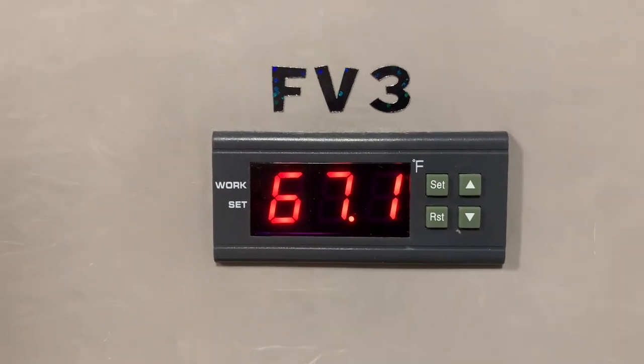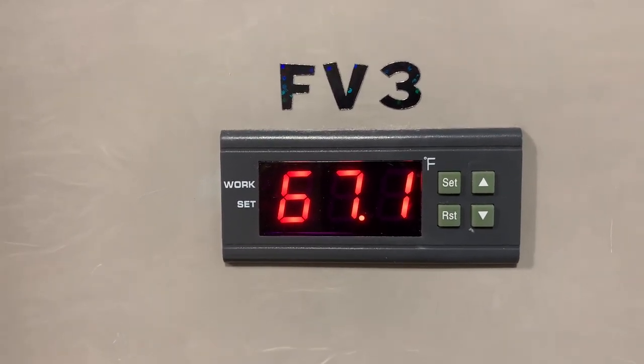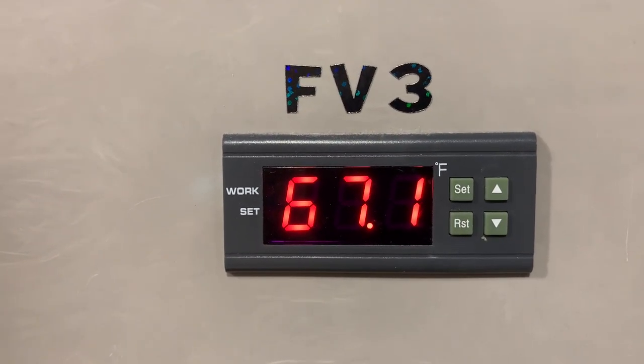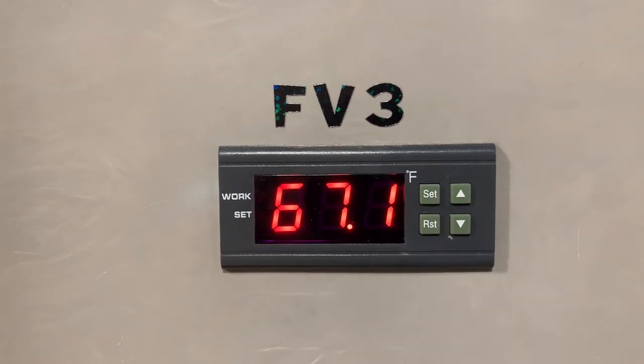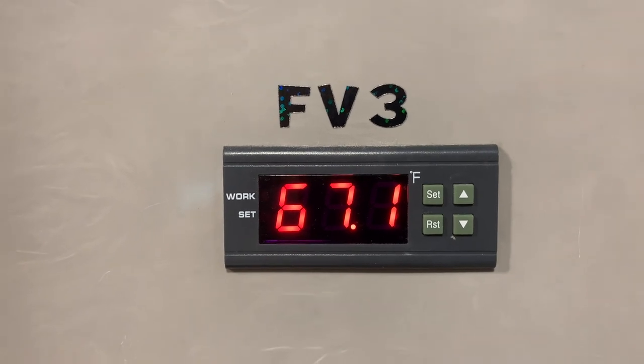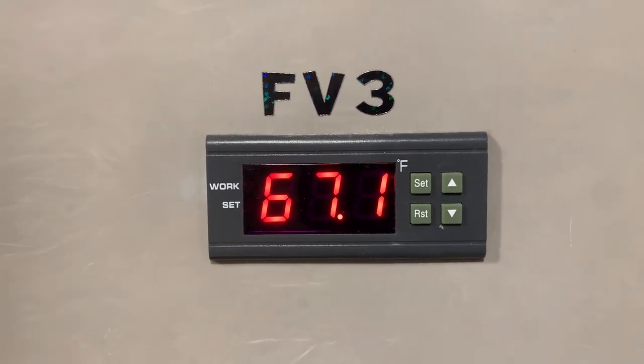We ferment the white IPA at 67 degrees until it is done. When it gets within about five to six gravity points of final gravity, we will raise it to 72 degrees for the diacetyl rest, and then we will cold crash it to 33 degrees and then transfer to the bright tank. We're carbonating it to about 2.7 volumes.